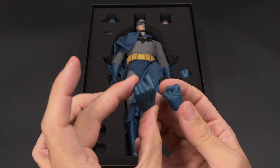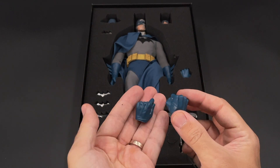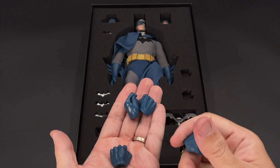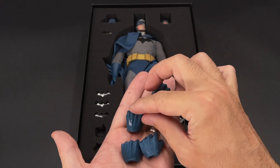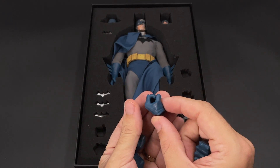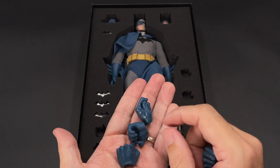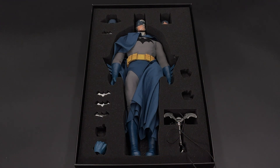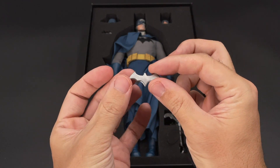We also got four extra hands. The hands look pretty well done and are bigger than what you'd normally see on a standard one-sixth scale figure, because this Batman body is larger than normal. They are all well-painted — three left hands and one right. The left ones are more open, intended for use with the batarangs and other accessories, and there's also a closed fist.